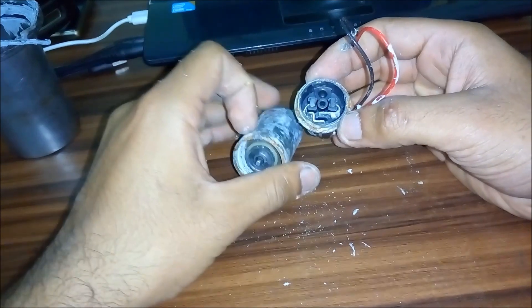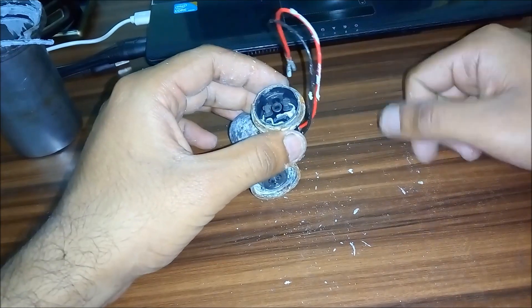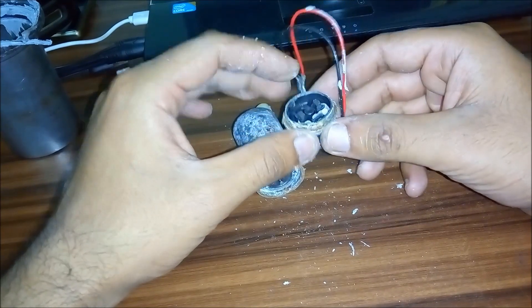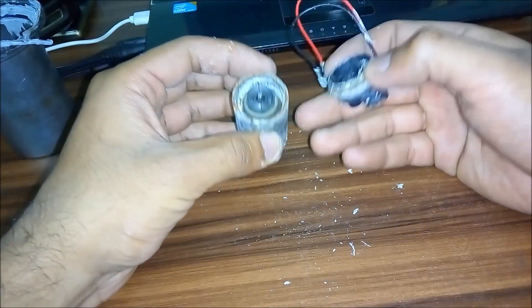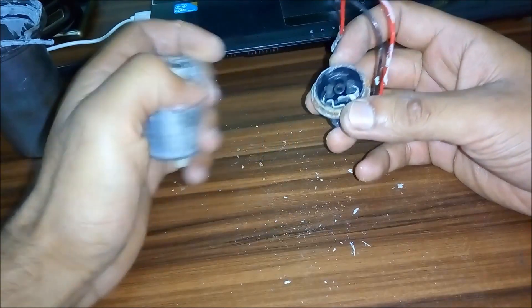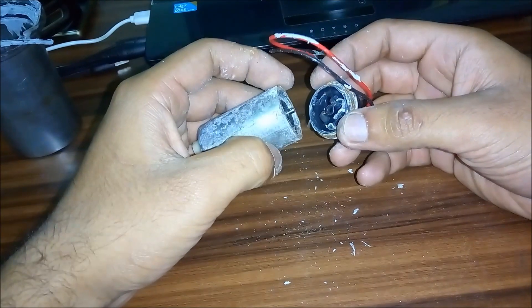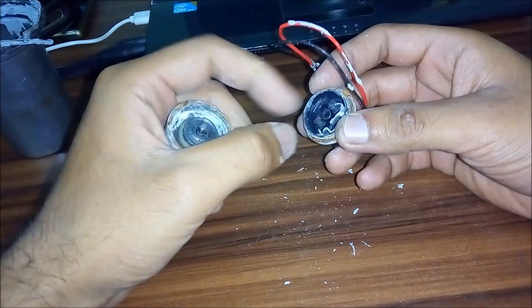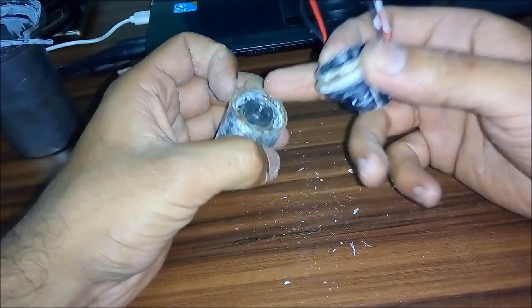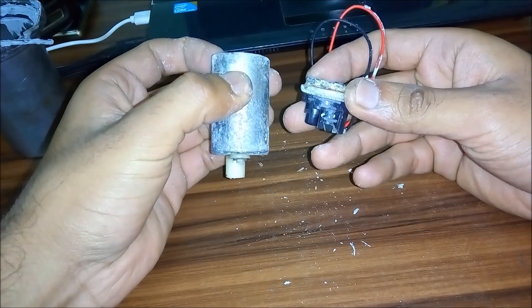When your bike runs out of fuel and you keep pressing the self-start button while the engine is cranking, there is a continuous supply going into these carbon brushes and the motor is rotating continuously. The fuel really helps lubricate these carbon brushes. So when you are cranking the engine without any fuel, the carbon brushes get worn out and they stop engaging with the armature. That is the major reason this thing gets fried.